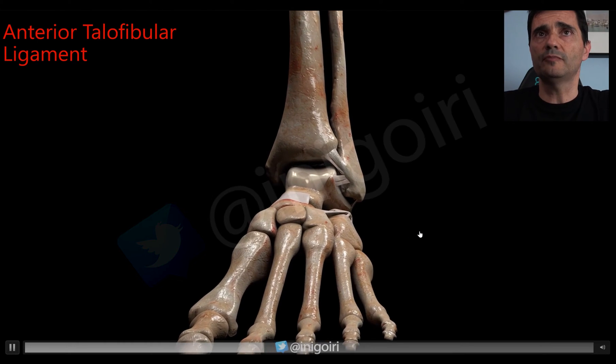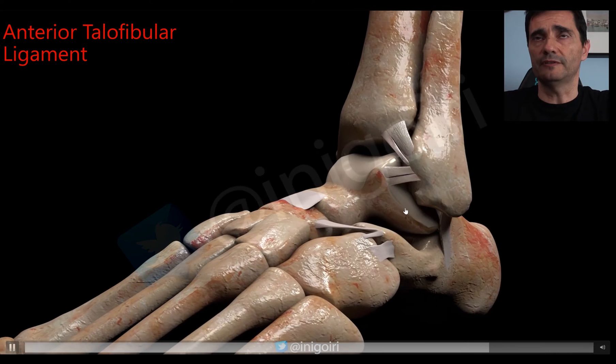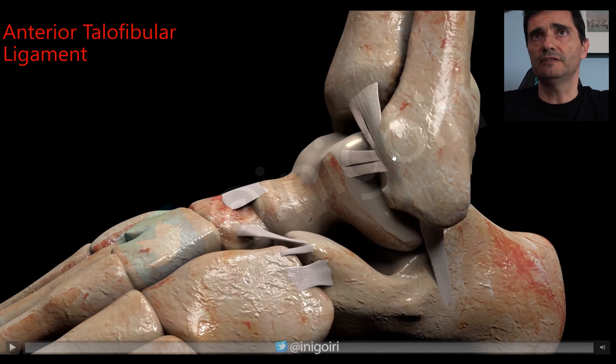The most important by far is the anterior talofibular ligament. This ligament starts on the anterior side of the fibula, and its direction is horizontal — the same direction as the sole of the foot. We must place the probe in this direction to have a good view. Don't forget there are usually two bands: the superior one and the inferior one.